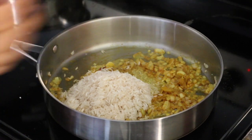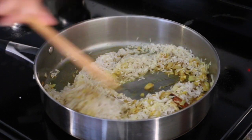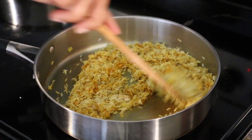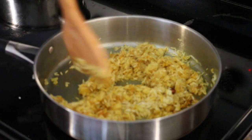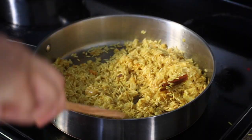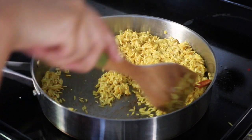Gently toss the rice into the onion mixture. Make sure you do not break the grains. We have to roast them for 4 minutes on medium-low heat. As you can see, the rice looks nice and roasted.